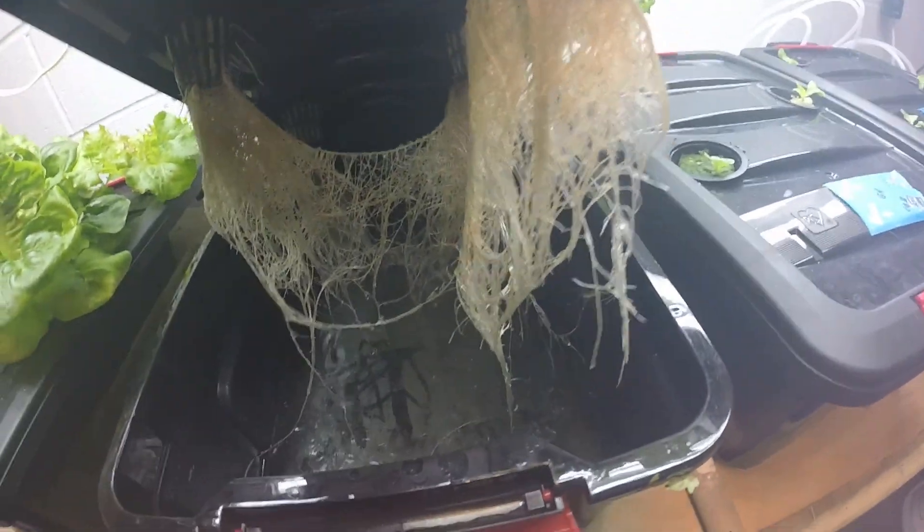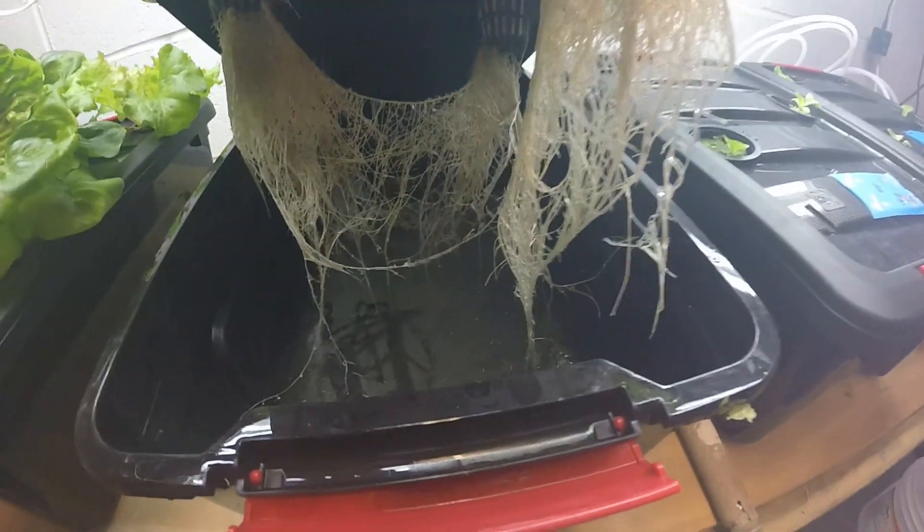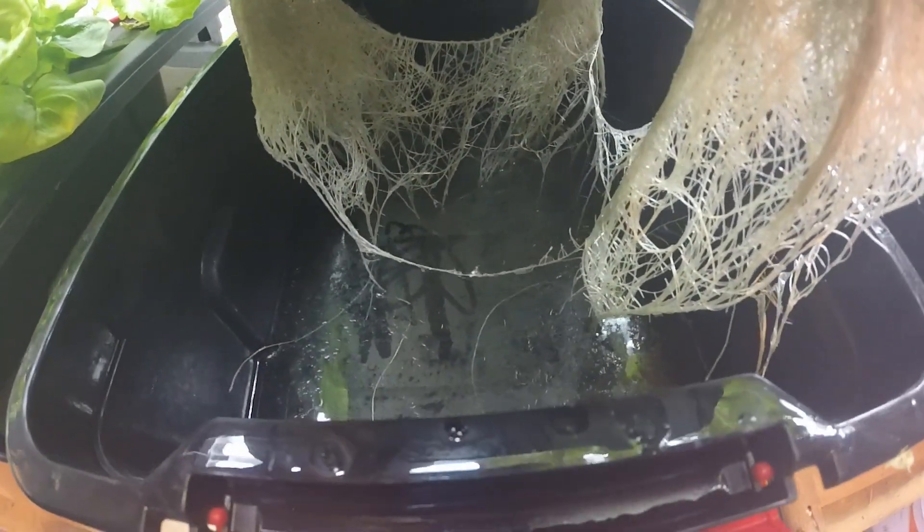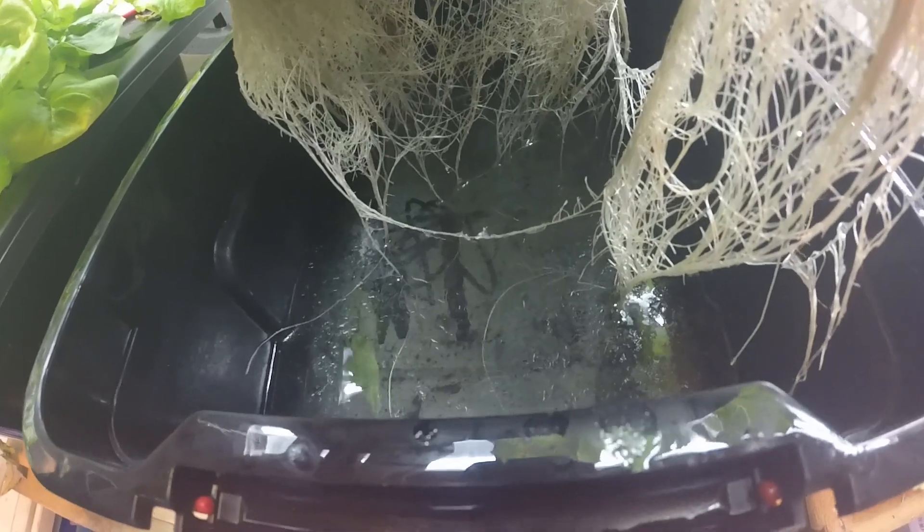Master blend is still nice and healthy. Actually the roots on this one look a little bit whiter than the other one, and these have probably drank more water — there's a little less than half left in this one.